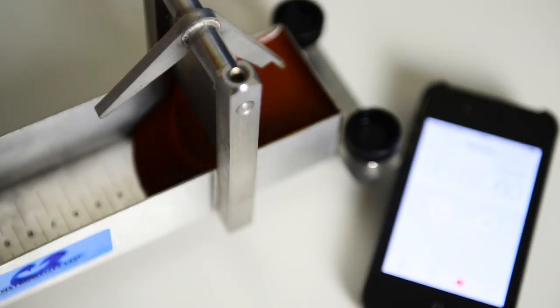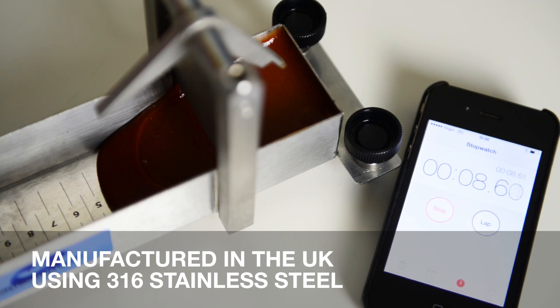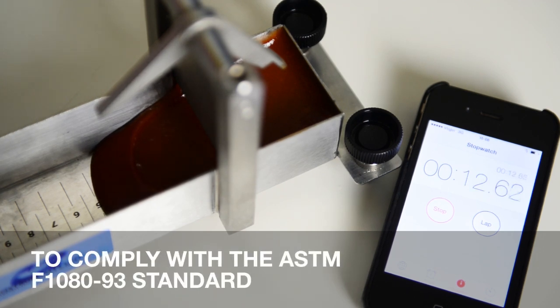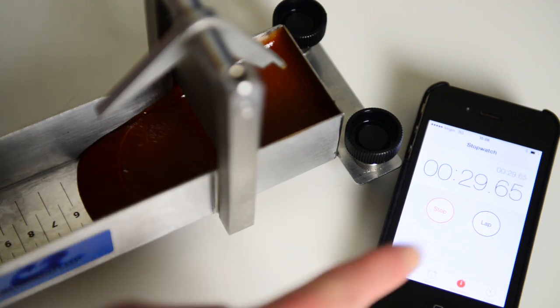Simultaneously start the stopwatch and release the gate. At 30 seconds I can now note where the sample has reached on the scale, both centre and edge.